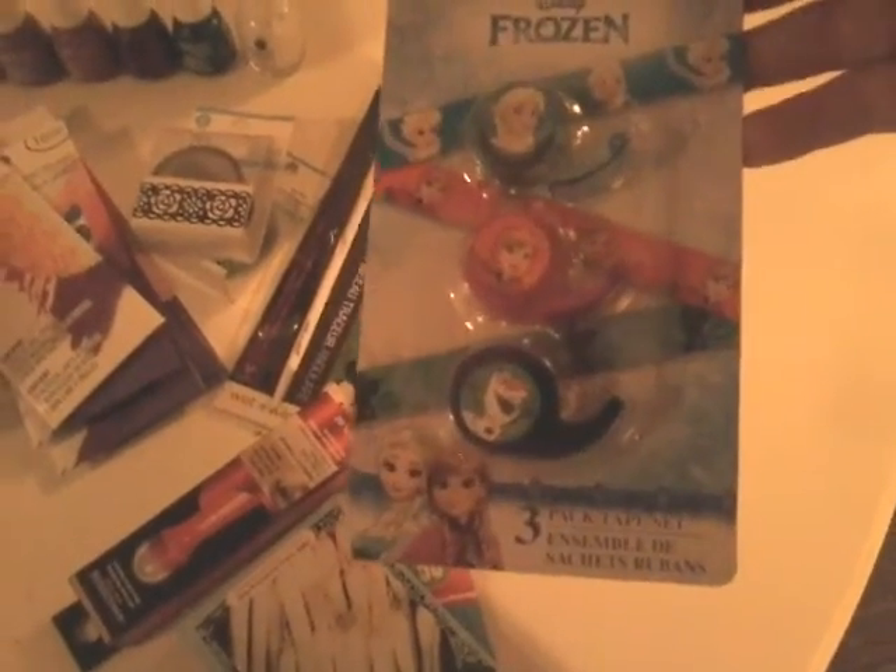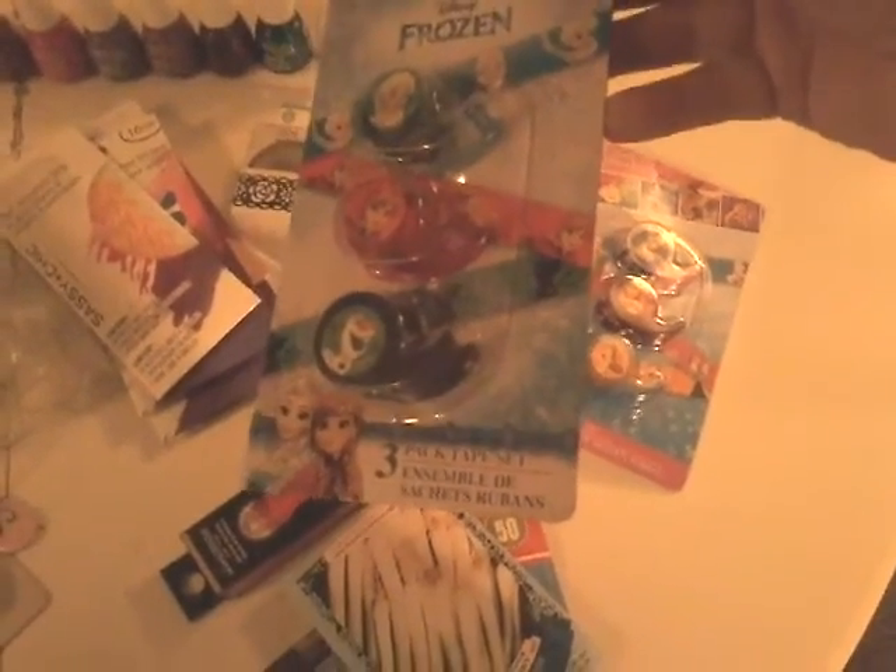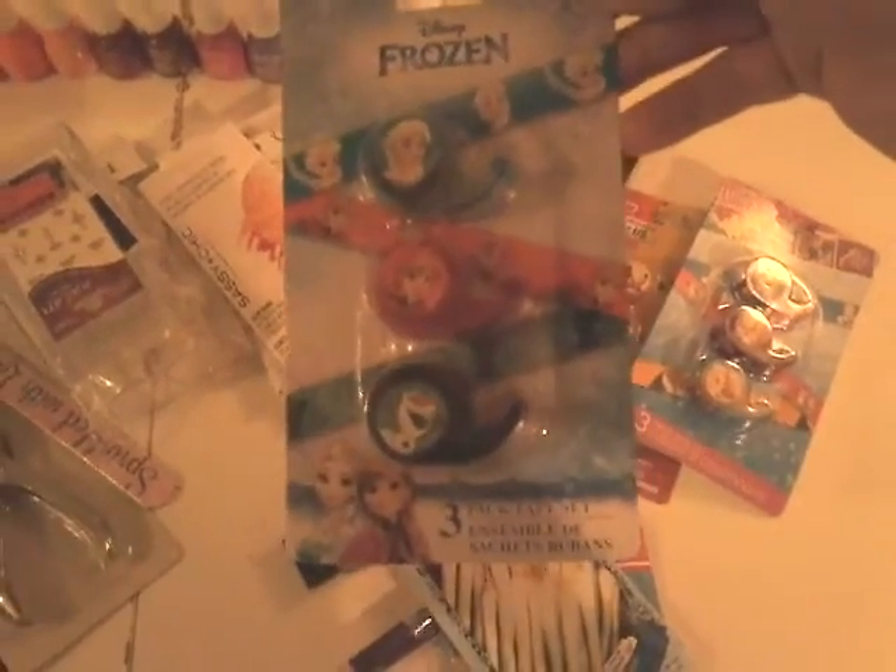Starting right here with the tapes — as you can see they're from Frozen, so cute. I'm sorry about my lighting; I'm using my husband's tablet because my son is always monopolizing my phone. I also got the princess one with Cinderella, Ariel, and Beauty and the Beast. These tapes are adorable. I wish they came in a thicker, longer size, but you get what you get. I also got Mickey ones — really, really cute.